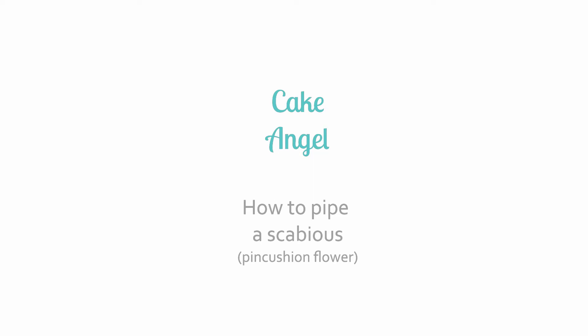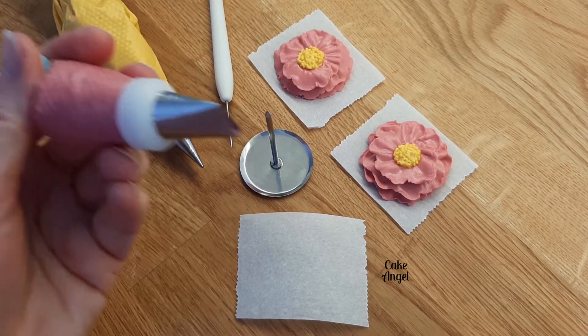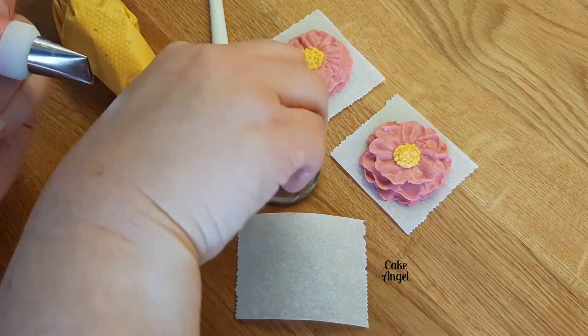Hi everyone, it's Angela from Cake Angel and today I'm going to show you how to pipe a scabious flower. For this I'm using a stiff consistency icing in pink and yellow and I'm using a tip 104 for the petals.